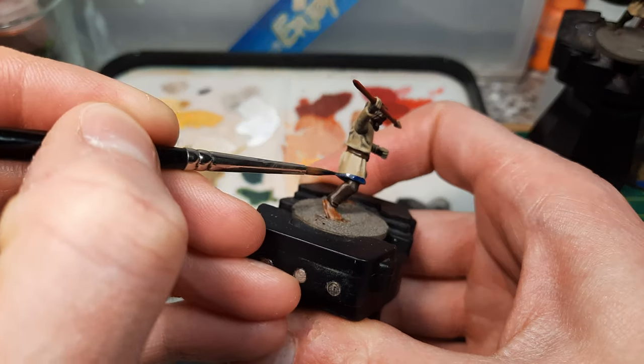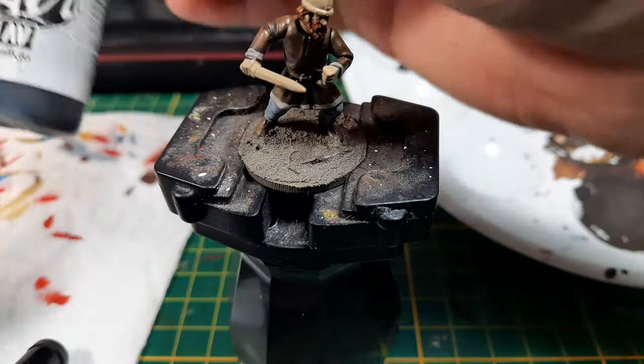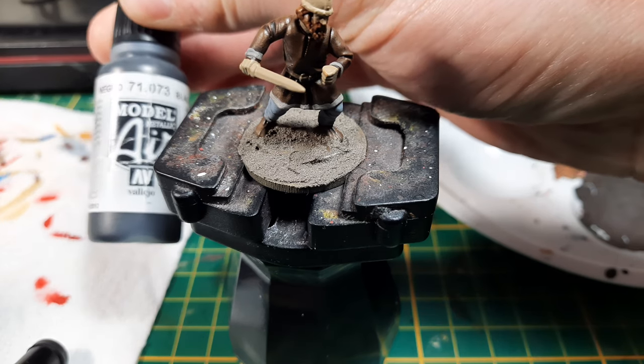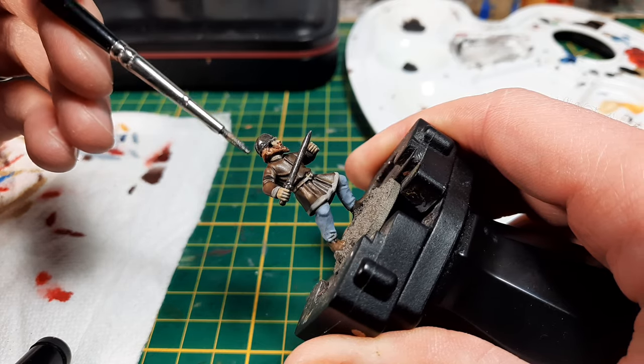For a lighter tunic, I'm doing blue banding — just any kind of Prussian blue works. You just hit all the edges and it makes the model look so much nicer, and it also helps differentiate areas and lets you read what's going on with the model a lot more easily.